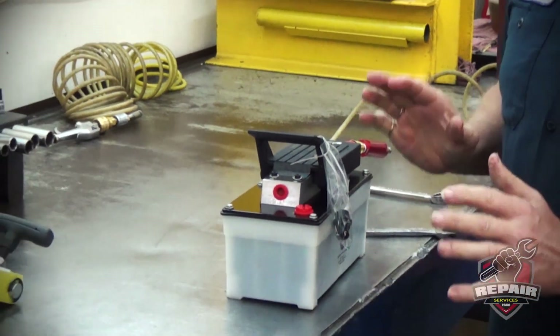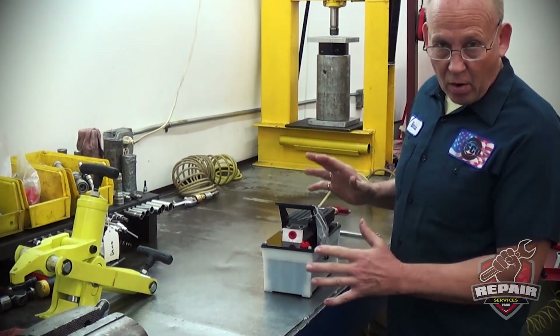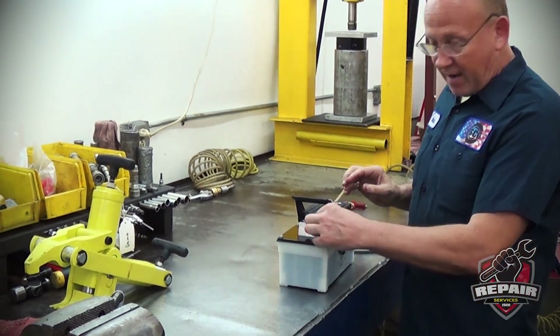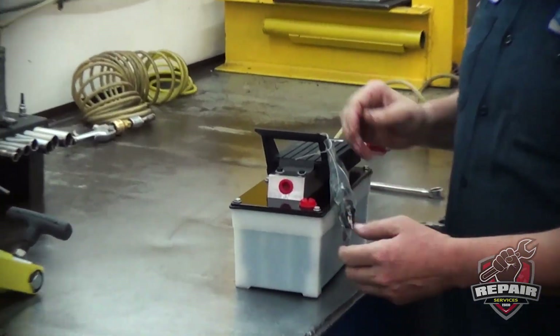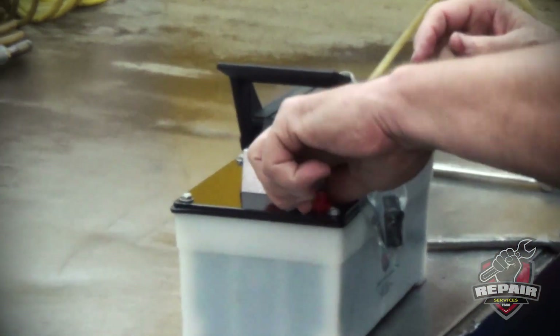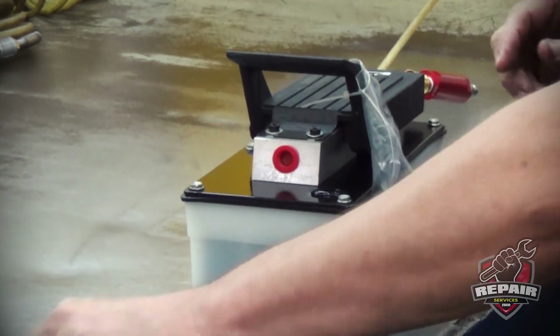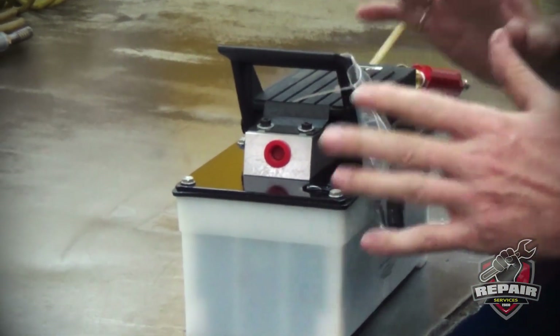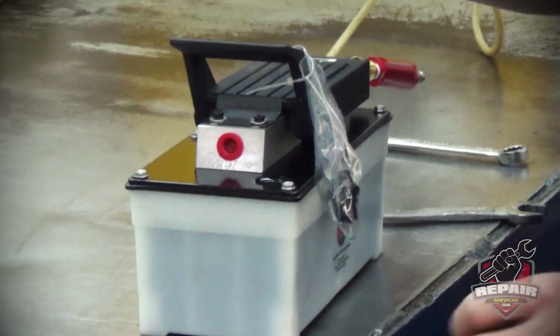Now, every pump has a vent. The pump will not work correctly if the reservoir is not vented. Some of them have a screw, some have a separate plug. On this one we have a vent plug and we have to change it out. If you don't put the vent plug in, pressure will build up and blow the gasket out on your reservoir.